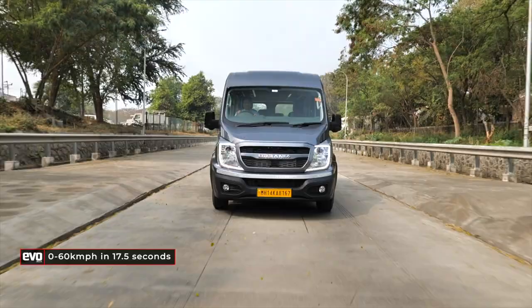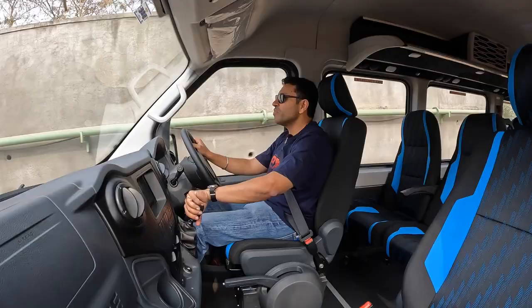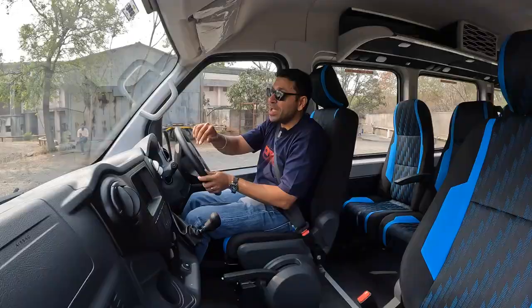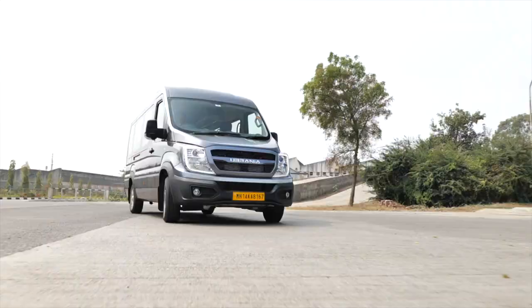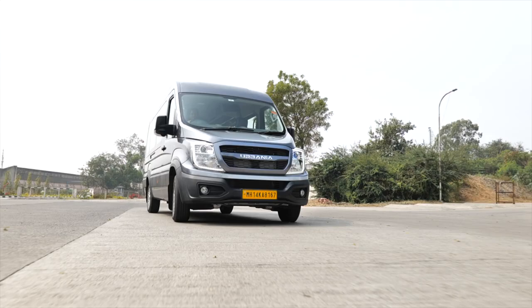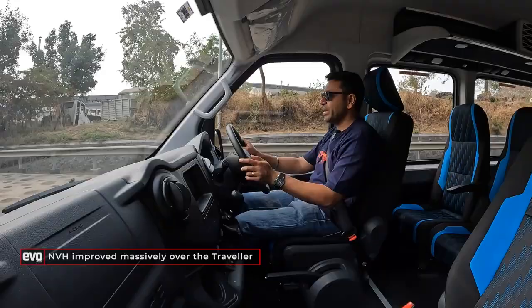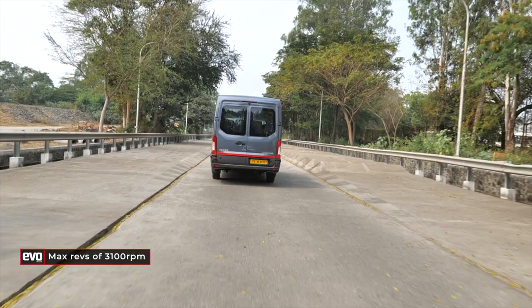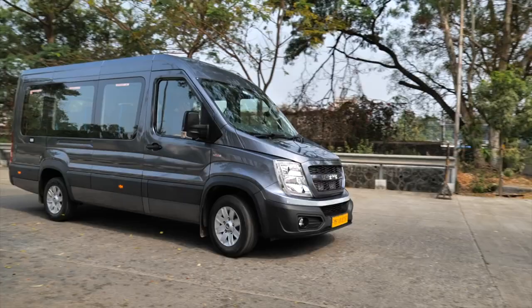The 0 to 60 time is 17.5 seconds. But on the highway, Force Travellers do move at a fair clip and overtaking them is never easy. The Urbania is actually lighter than the Traveller due to use of more lightweight materials, so it moves smartly. In terms of NVH, I'm talking to the camera without having to shout, even flat on the revs at 3,100 RPM — the NVH control is good. You can communicate with passengers behind you without raising your voice.